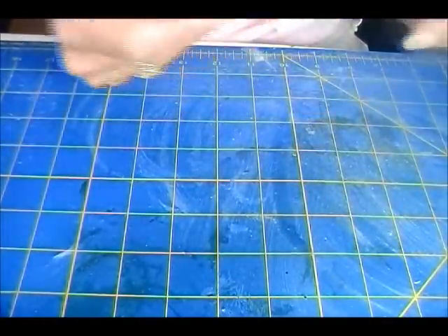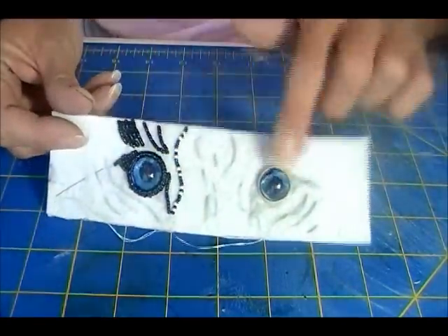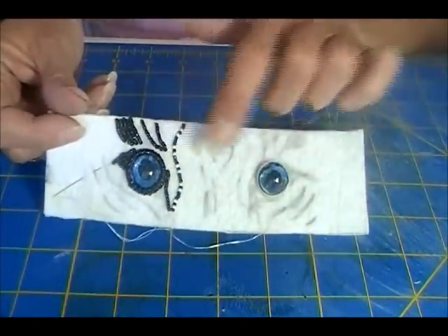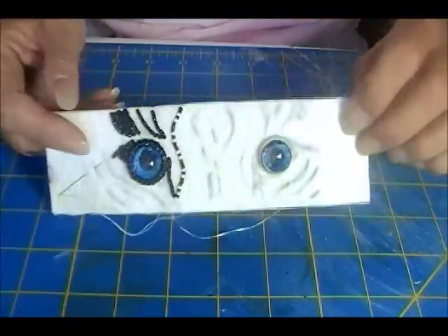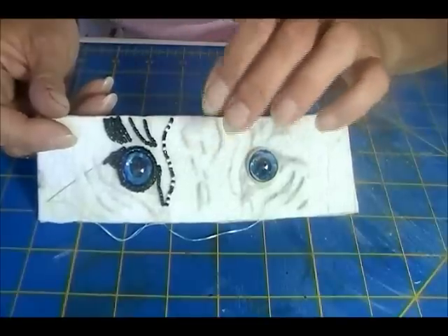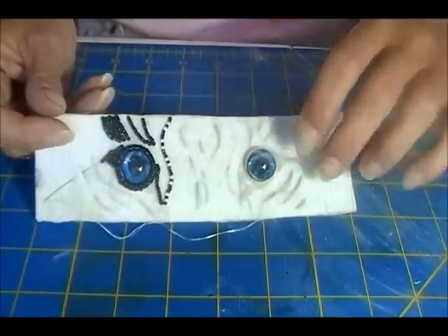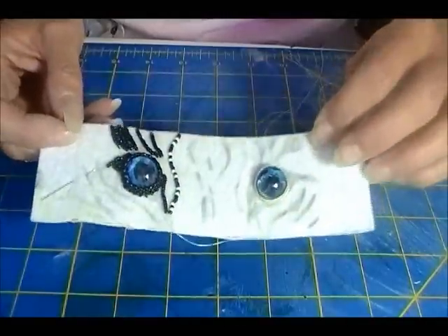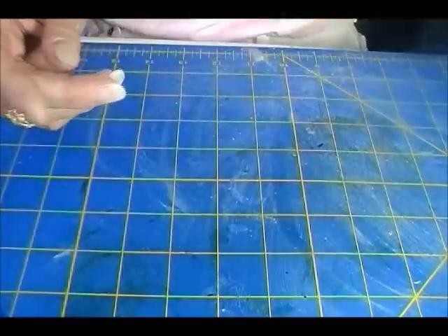I wanted to show you that I am working on the tiger. These eyes were a real pain. I had a very hard time with them getting them the right size, the right color, the right look. I ended up having to paint them. Just didn't work out real well. So I am still diddling with that.